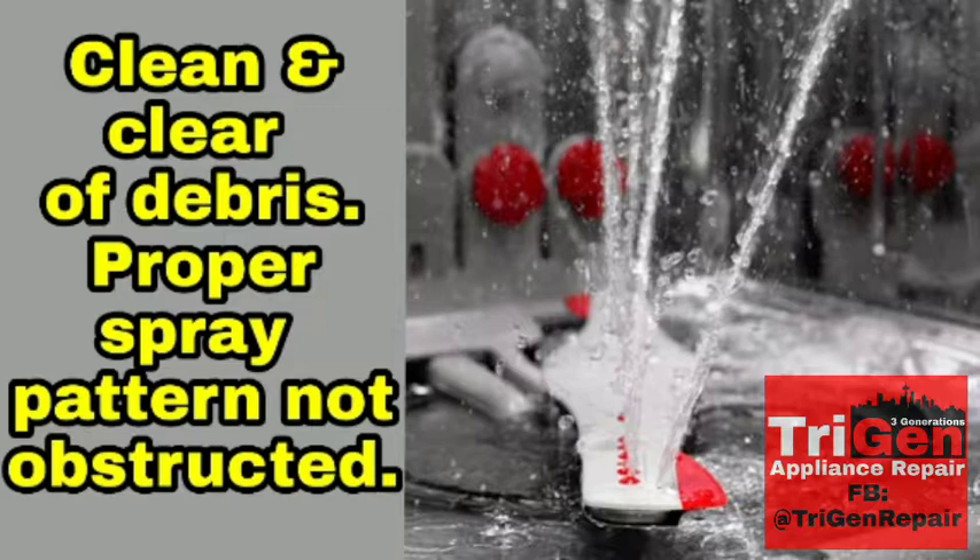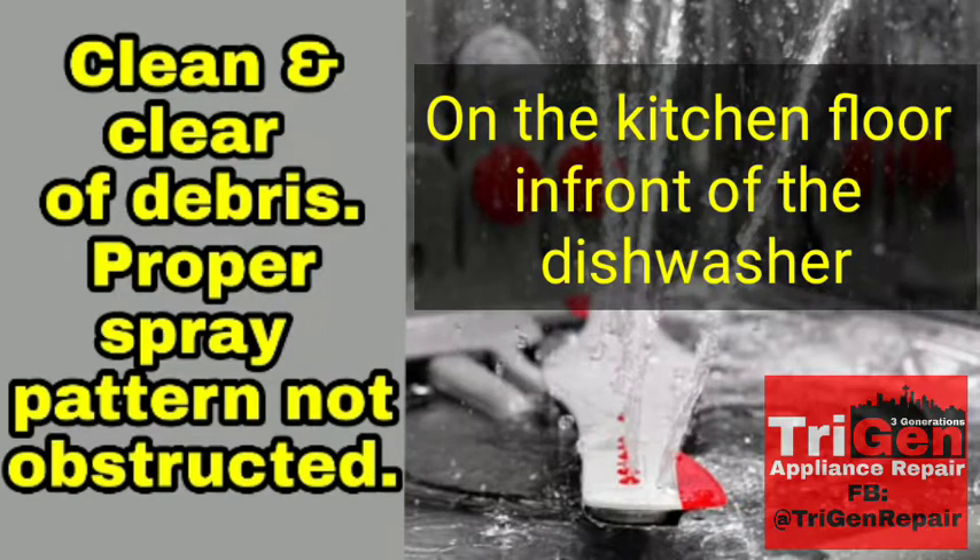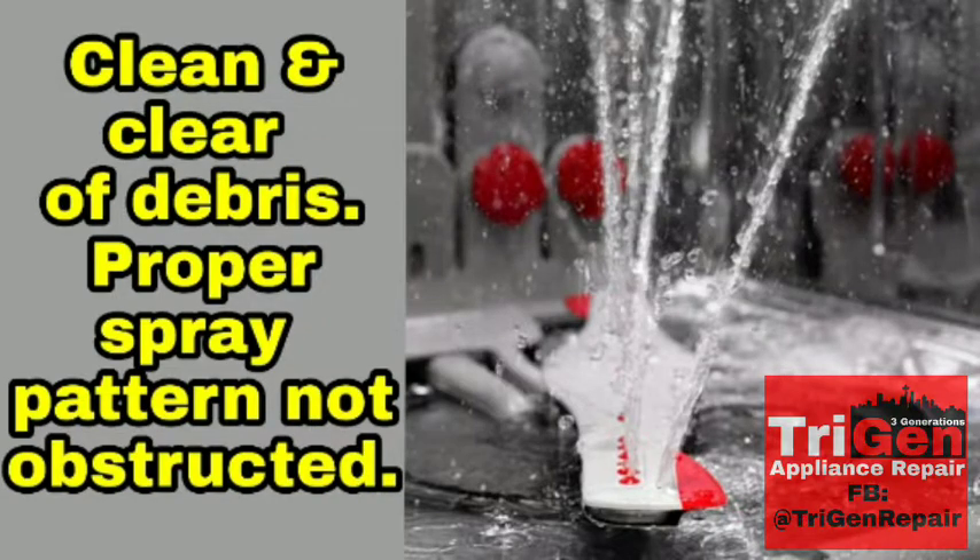So if you have some mysterious puddle of water that is leaking every time you run the dishwasher — you find this puddle of water in the bottom, maybe in the corner of your dishwasher — and you can't figure out for the life of you where it's coming from: the inlet valve is fine, the dishwasher is level, there's no water running out of it. Here's what's going on.